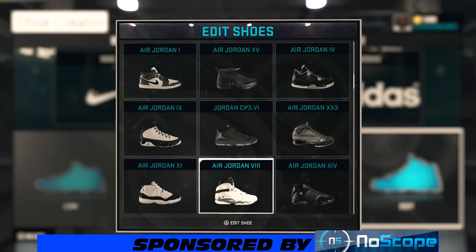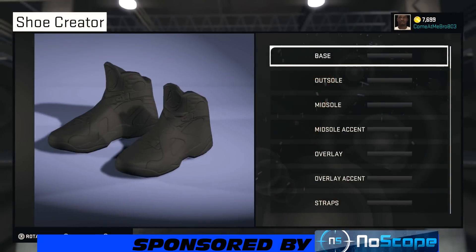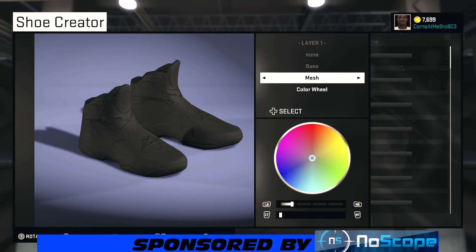What's happening, it's your boy Get Them Geez 803 and I'm back bringing y'all another NBA 2K15 shoe creator how-to video. Today we got a subscriber requested video — wanted me to make the Air Jordan 8 Phoenix Suns colorway, so let's jump into it.